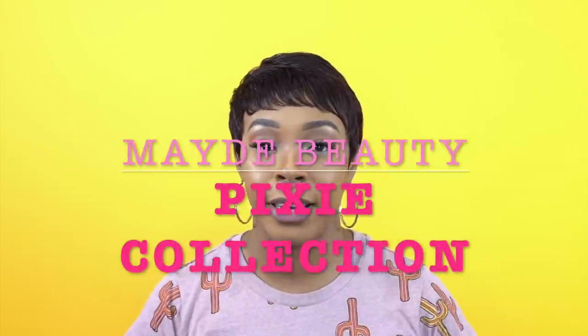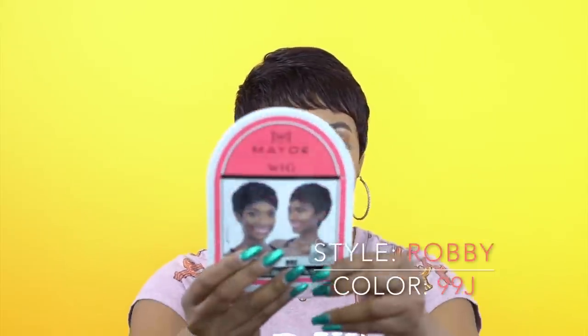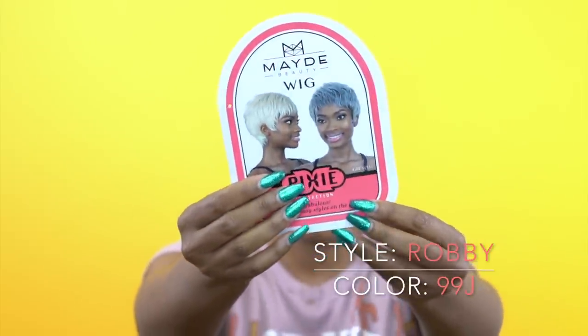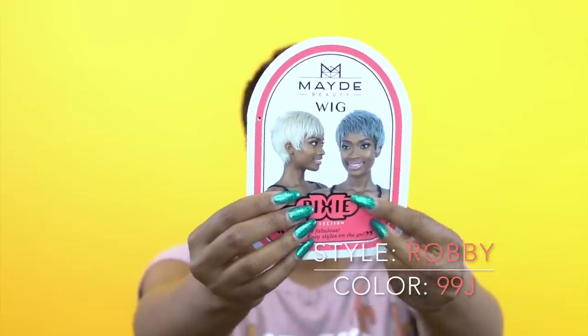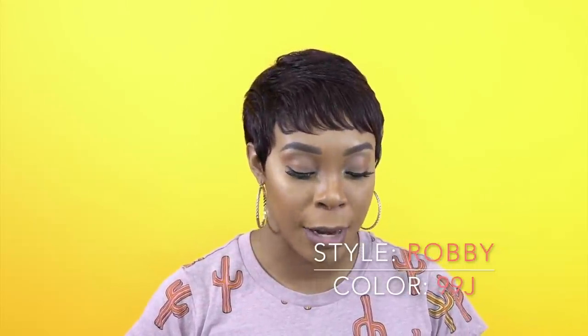I'm back with another Pixie Cut Collection wig by Mane Beauty. This one is called Robbie and I'm wearing her in the color 99J. Please excuse my voice — I'm still a little bit under the weather. But this is what the top card looks like right here. This one also comes in the 613 and a grey color, so if you're older or even younger and just want to try these colors, you can definitely do so. I'll leave a list of all the colors in the description box below.